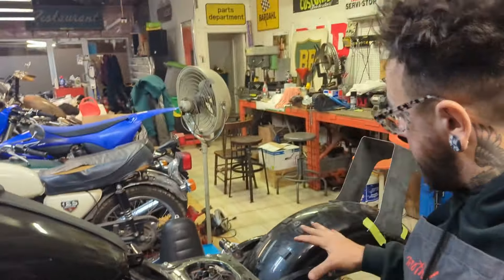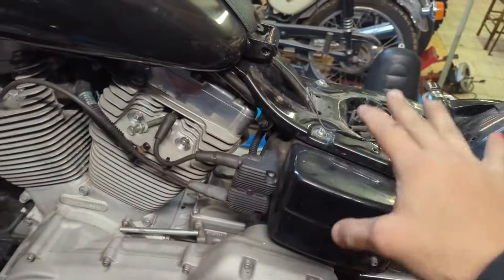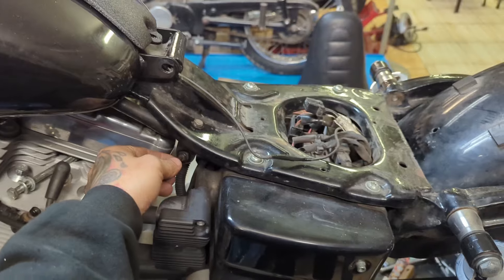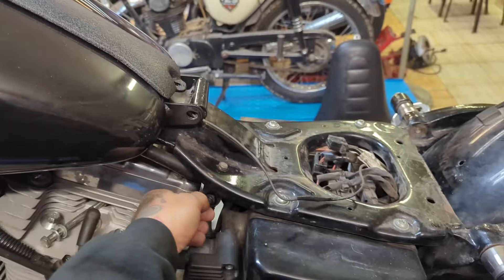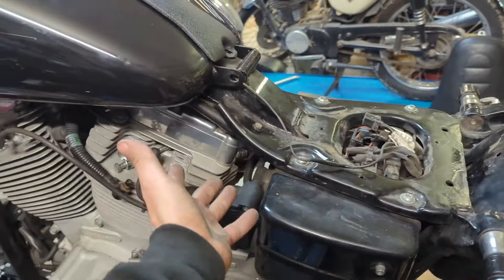Now comes the fun part. Imagine for a second that I have a seat here — this is a secret, don't look at this. This guy right here is my kill switch: run, no run. Basically I can reach down and flip it. I have it so that up is off. One of these is the kill switch — that's the kill switch.